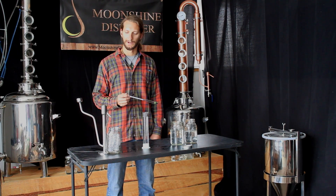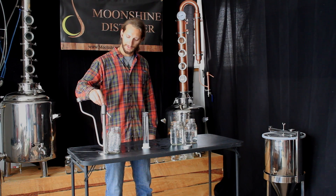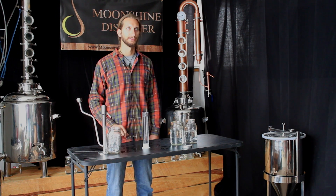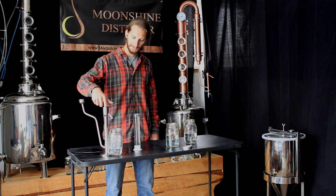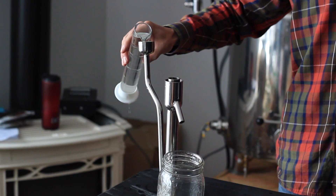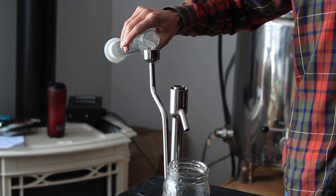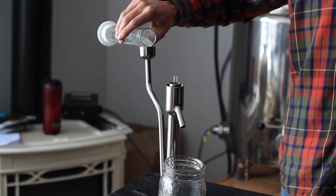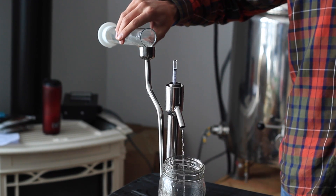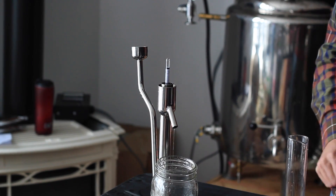Next, we'll take a look at the distiller's parrot. It's basically like the test beaker, except that it provides a constant reading throughout the entire course of your run. We'll put the alcohol meter in and add the alcohol first. Since the alcohol is lighter than water, you'll see that the alcohol meter floats at a very low level.